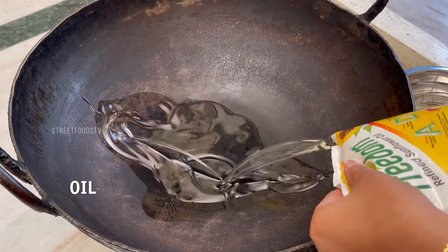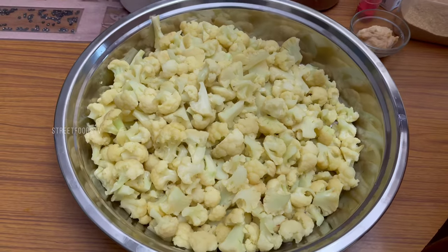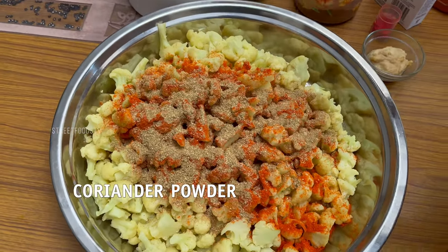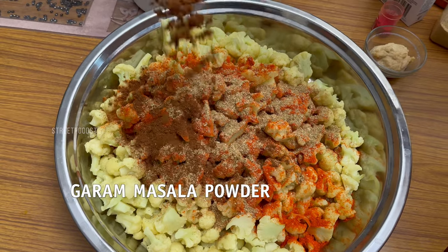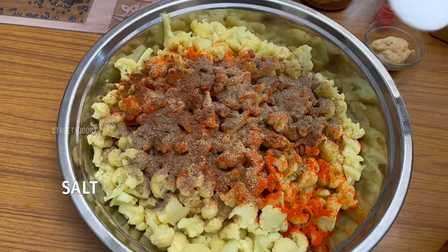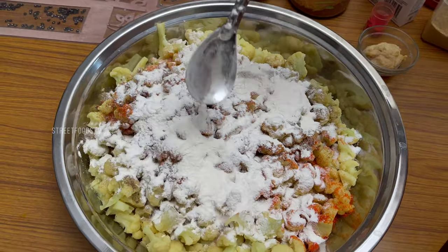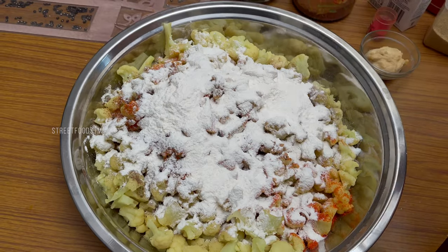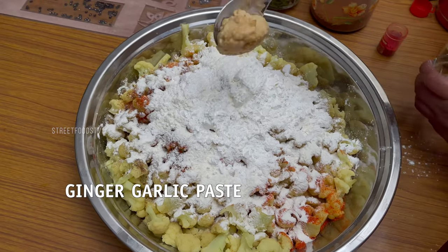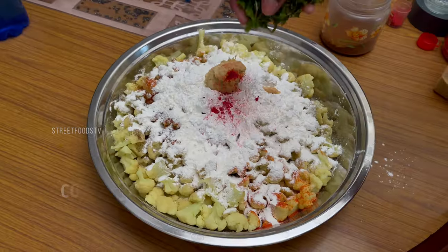Oil, pepper powder, salt, maida, corn flour, ginger garlic paste, food colour, some vegetables.